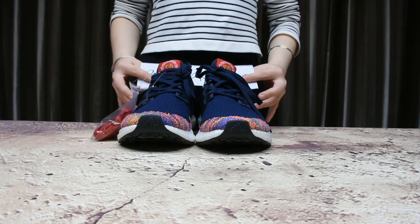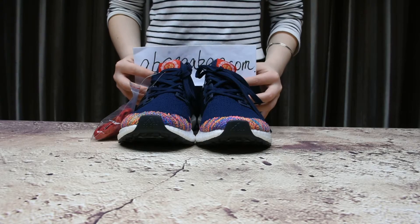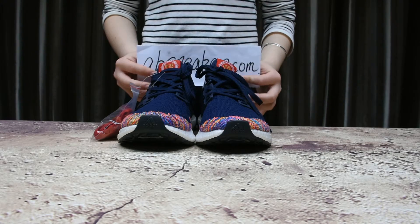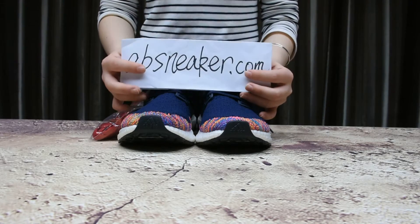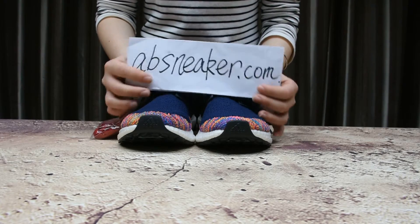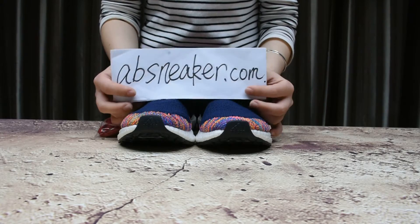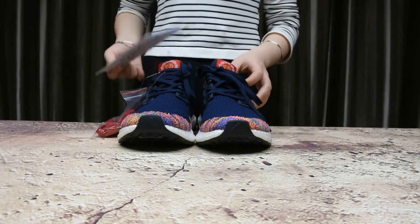Hi guys, this is Amy from abysnator.com. We only offer authentic shoes and you can get better wholesale prices. Welcome to order on our website. At present we have a big promotion, so hurry up — our promotion will end soon.